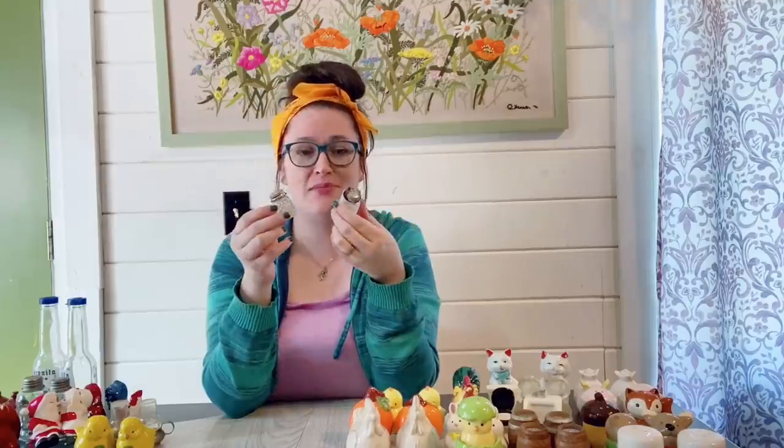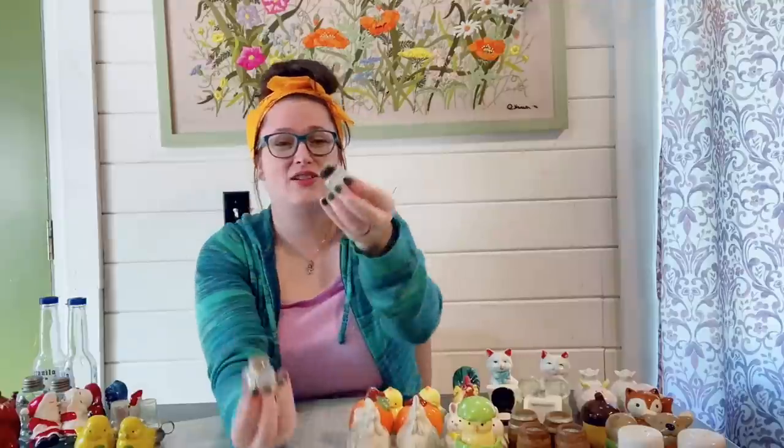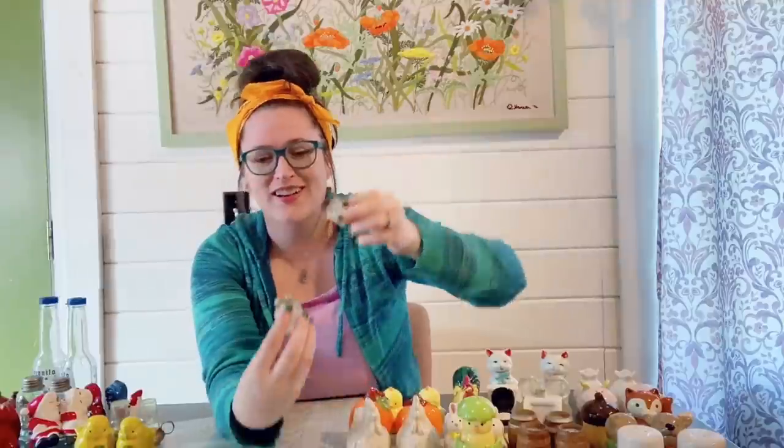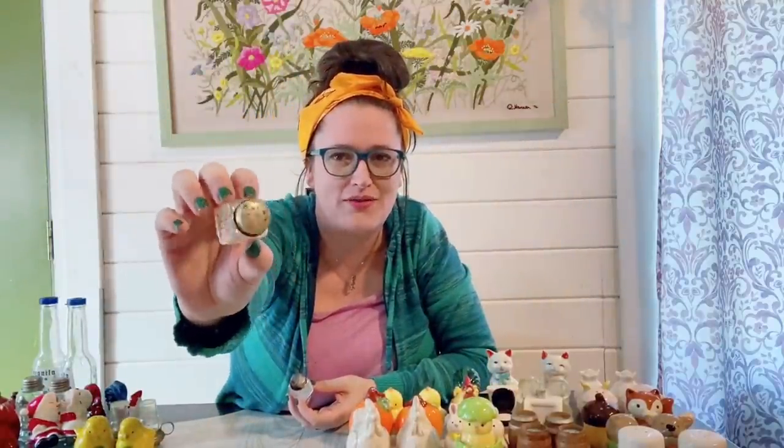These guys here have seen better days — this is pretty nasty, the corrosion and rusting. That's not salvageable. This one's not too horrible but these are going to go in the dud pile. Those will not be sold; I seriously doubt anybody would want them.